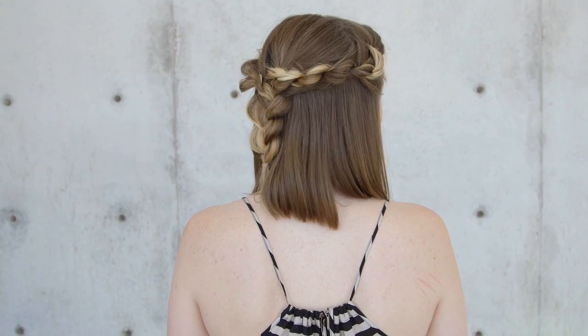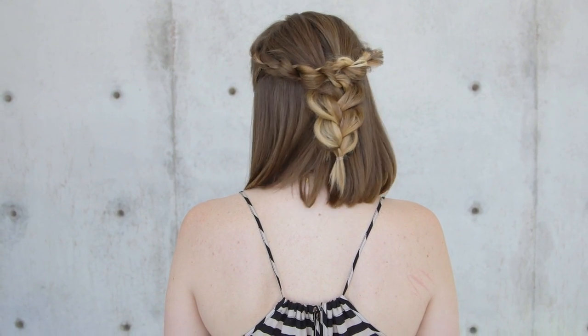Hi everyone, this is Jenny Strebe with Confessions of a Hairstylist and I'm really excited because we're going to be doing shoulder length hair tutorials for you guys. It's been requested by my fans that you wanted to see styles on shorter hair or collarbone length hair. I have my girl here Katrina with the Foxy Cat — girls, check her out, I'll put her link below. We decided to do a really fun half up half down bob length hair tutorial, so let's get started.